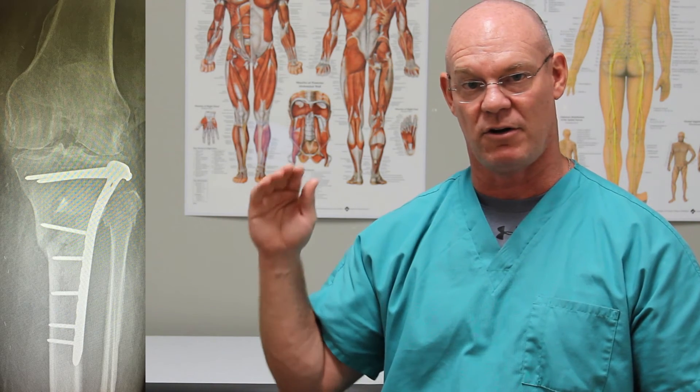You also see that underneath the patella, which is on this lateral x-ray. I hope you enjoyed this video, thanks for watching. If you'd like to see more content from us, please subscribe to the channel and like this video.